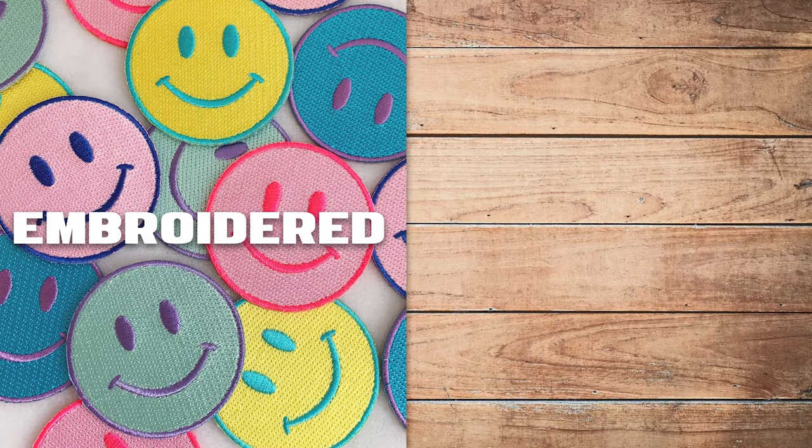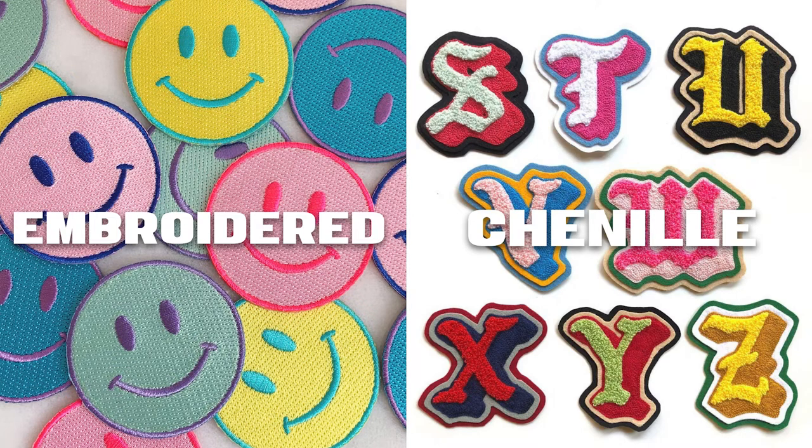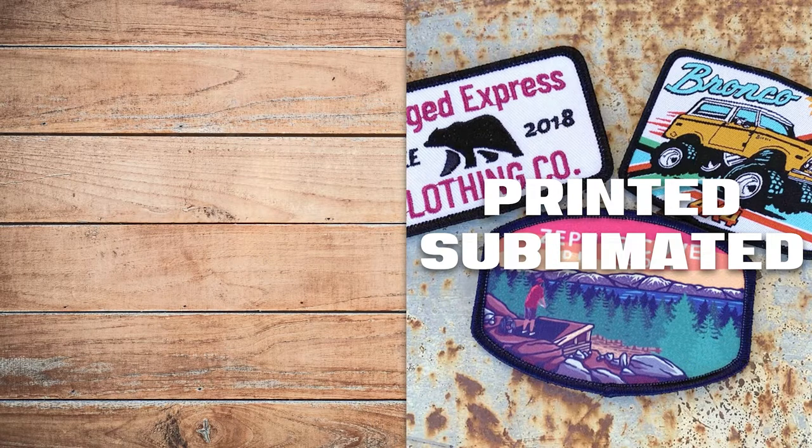Embroidered — this is the classic patch style and probably the most common. A great way to give your design texture and depth with thread, but you do tend to lose a little detail with this option, and that is part of the embroidered look. Chenille is typically used for letterman jackets or for simple bold lettering and designs. Where they lack in the ability to capture detail, they make up for with a cool fuzzy carpet-like texture.